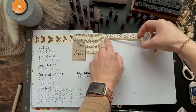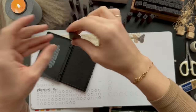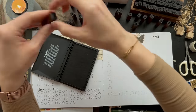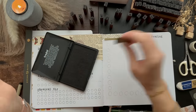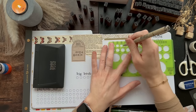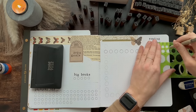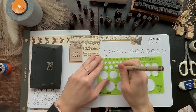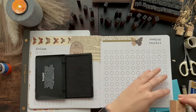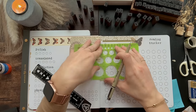This next spread is my reading tracker spread, which I had in my last journal and loved filling out throughout the year — basically keeping track numerically of all the books I'm reading. I have it color coordinated so I fill in each circle based on the format I read the book in: whether it is print, audiobook, or ebook. My goal for this year is 100 books, but I do have more than 100 circles on the spread because I have read more than 100 books for the past couple of years.